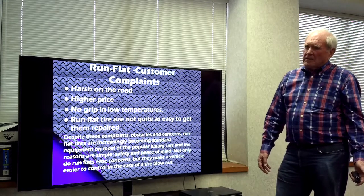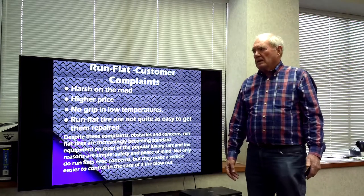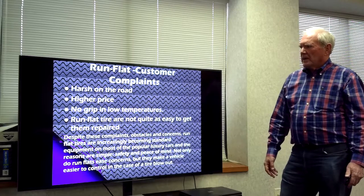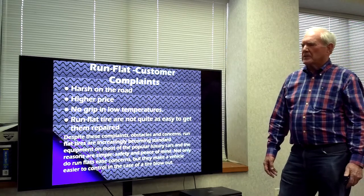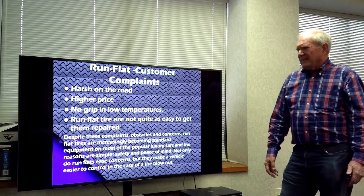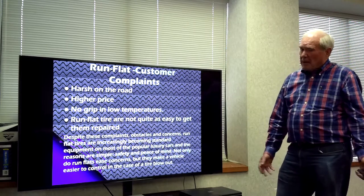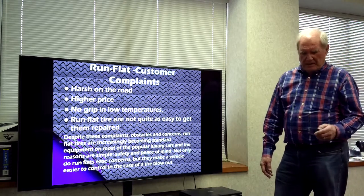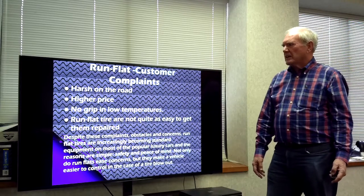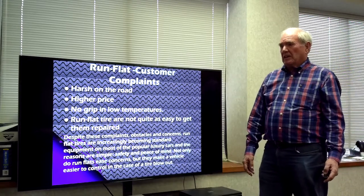Complaints arise because of the extra materials in a run-flat tire needed to carry the weight — the ride seems to be a bit harsher, especially at low temperatures. Because of the rubber, traction is not quite as good, and they're not so easy to repair as a standard tire. But despite all these reasons, it's still a very comforting thing to know that you don't have to worry about changing your tire in a bad neighborhood or on the highway.